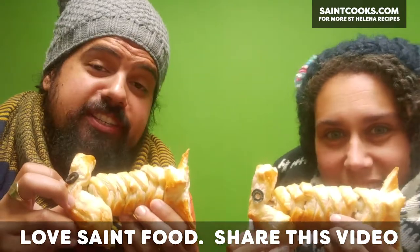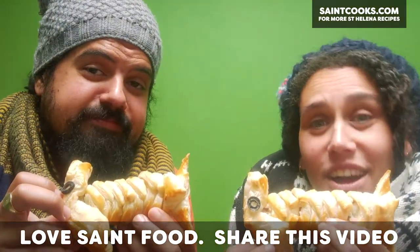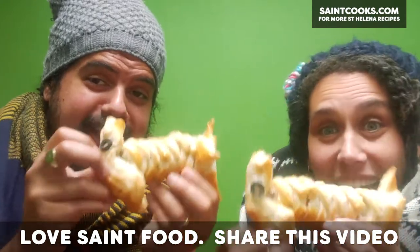Give them a go, let us know what you think, share and like, and we'll see you guys next week. Bye!